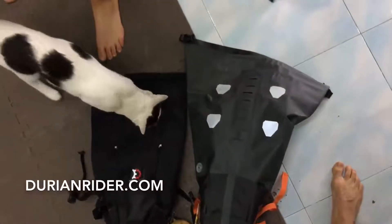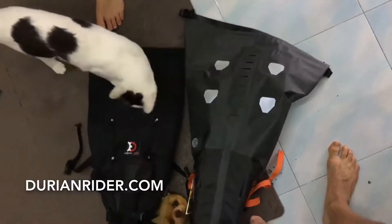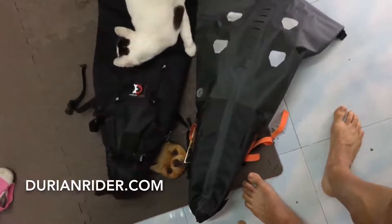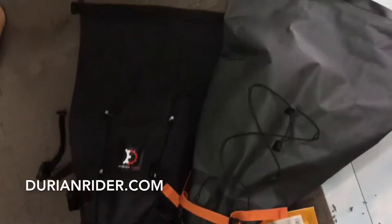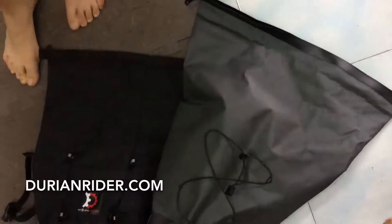You can see the Ortlieb is quite a bit bigger — you could probably stuff a big cat in there as well. You could probably fit a 15-inch MacBook in there — I will test that out.